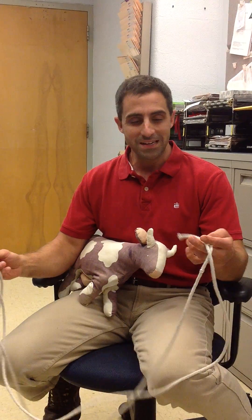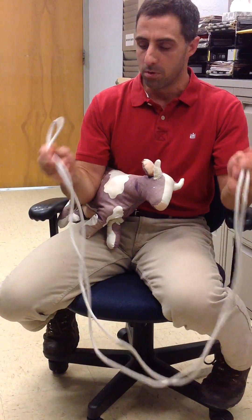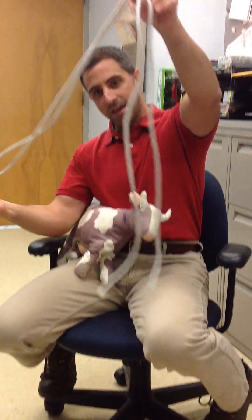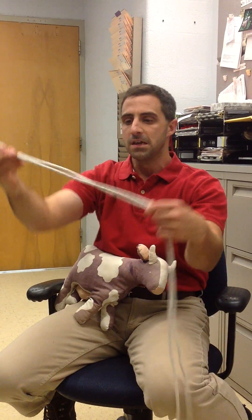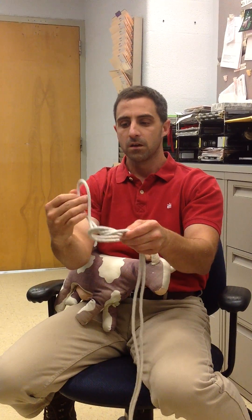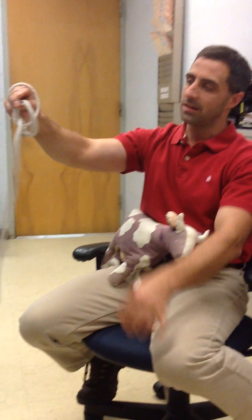The first thing we want to do with the running W procedure is start in the middle of our rope by creating what we call a double bowline. We make our rope doubled up on itself, and towards the end of the rope we make a throw, put our hand through the loop, and grab that end of the rope.